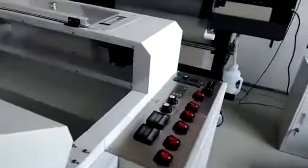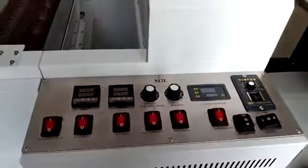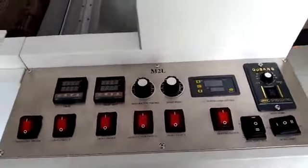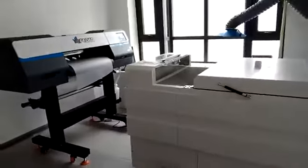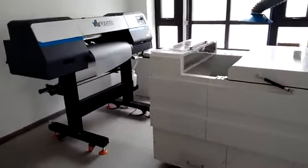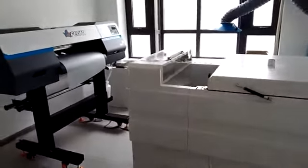Let's look at the bottom panel. The bottom panel can control the powder shake and the belt move. These are the details of our DTF printer and powder shaking machine. Next, let's look at how they work. Thanks a lot for watching — let's go.